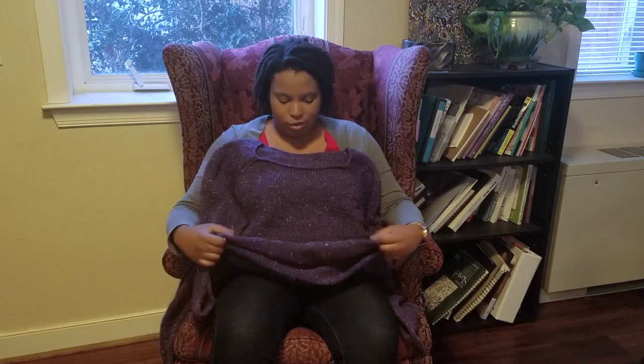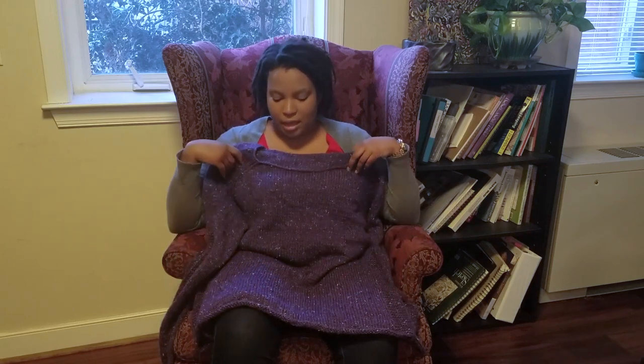I knit this out of Knit Picks City Tweed HW, which is a combination of merino, alpaca, and tweed, and I was really happy with the yarn. It's so soft and squishy and it makes a really nice fabric. Literally anything you're thinking about doing with this yarn, I would say go ahead and buy it. I think it's one of Knit Picks' better yarns that they offer.